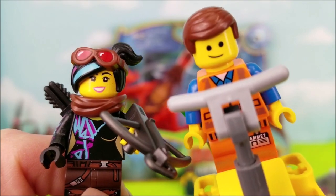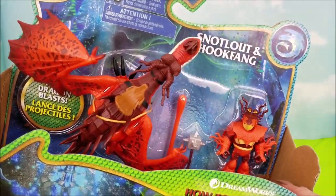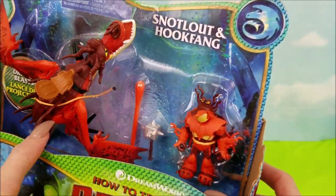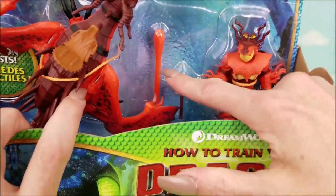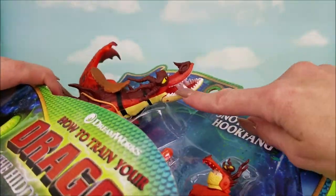If you want to see more of our fun videos, just hit the red subscribe button. Now we're going to take a closer look at this bright red fiery dragon, Hookfang and Snotlout. They are such a cool color. Looks like they got a little flaming dart here that shoots out of Hookfang's mouth.